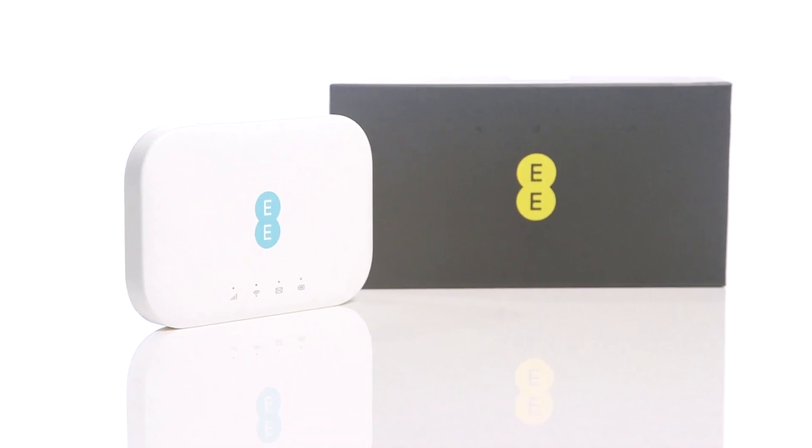A solid blue light on the router means that it is charged between 21 and 100%. A flashing blue light means that the router is charging. A solid red light will show when the battery is lower than 20%.